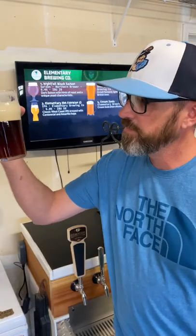Is it the same thing as having a true nitro pour? No, but it does have some of the same benefits. Cheers!